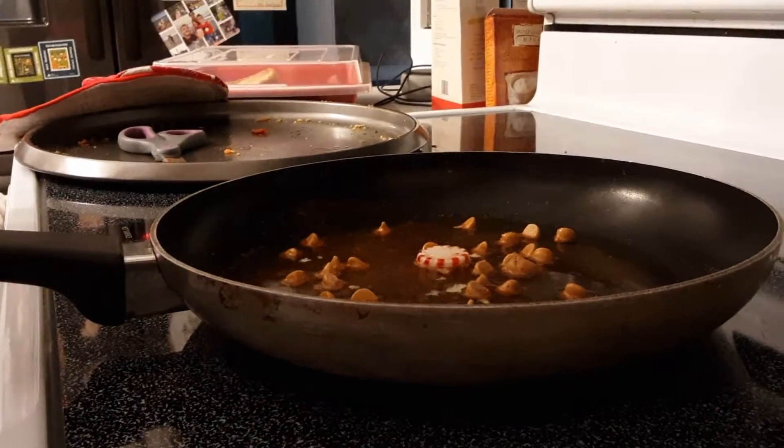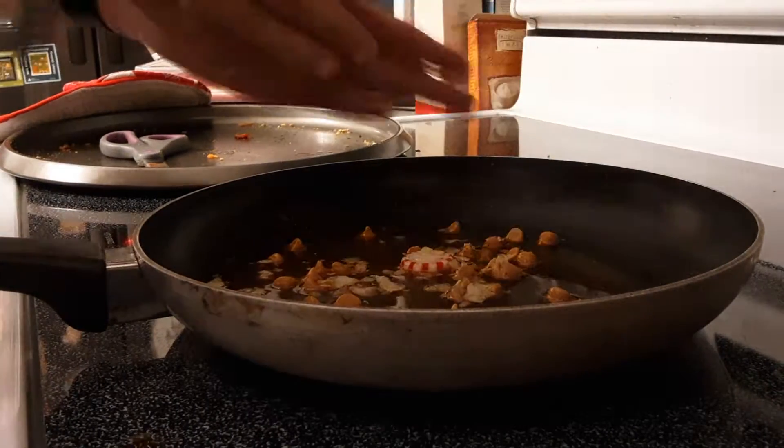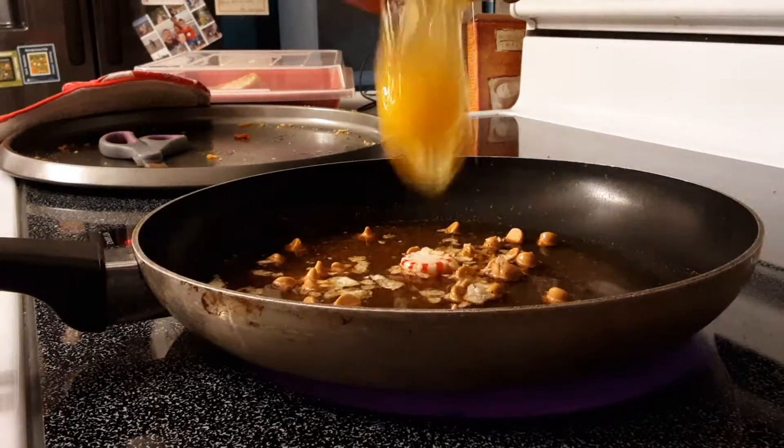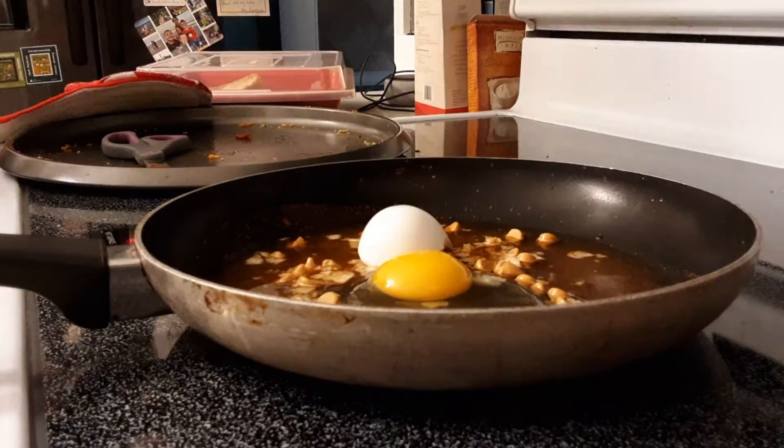An egg, of course! How can we forget the egg — the classic egg. We also need some breadcrumbs. Yeah, get those breadcrumbs on there. Remember to add all of them. Okay, then we're gonna put the egg in — and half the eggshell too, just to make sure it's actually crunchy.